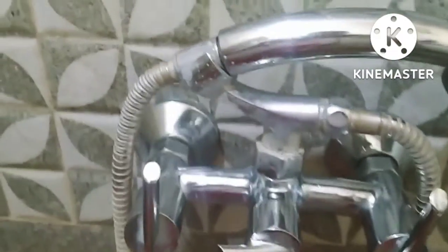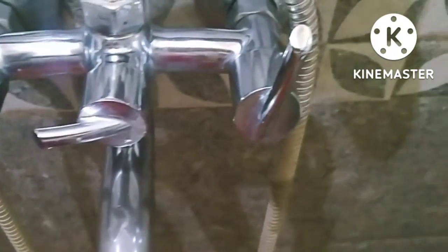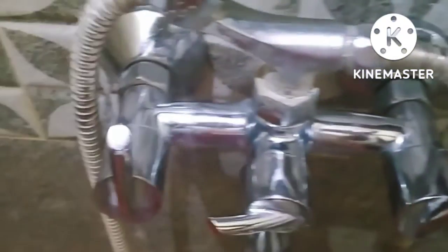You need to clean the pipe. Now you are going to clean the pipe. I will clean the pipe. After cleaning, use the brush. This is how you can clean the pipe — I am going to clean the product off.